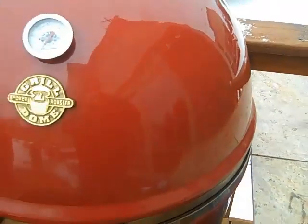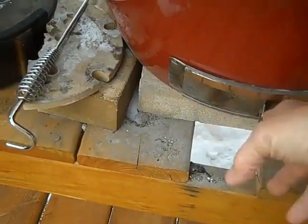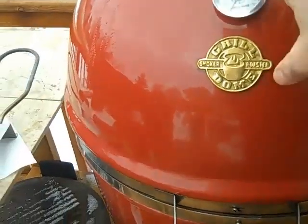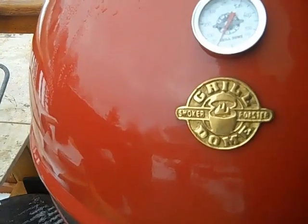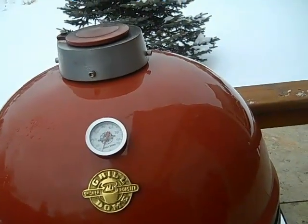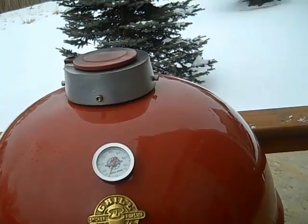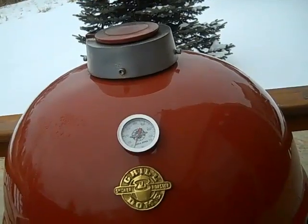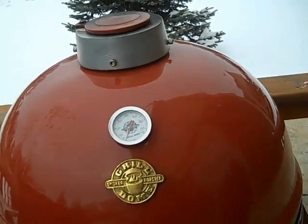Shutdown on a Grill Dome is very easy. Once you're done cooking, just close the bottom vent and wait until the temperature gets below 250 before you close the top vent. At that point you'll begin to save charcoal that you can use again next time — it's frequent that you can get three or four cooks out of one full load of charcoal. This is Ash and I hope you enjoyed Grill Dome 101.